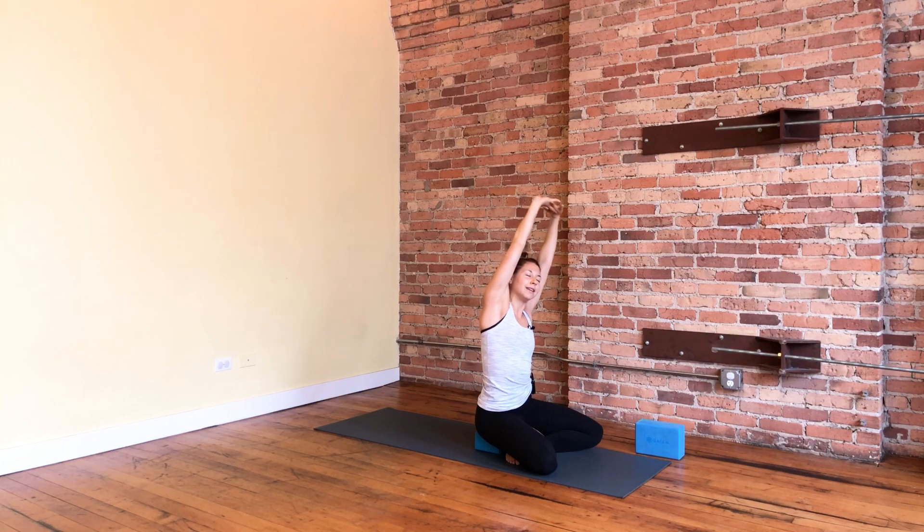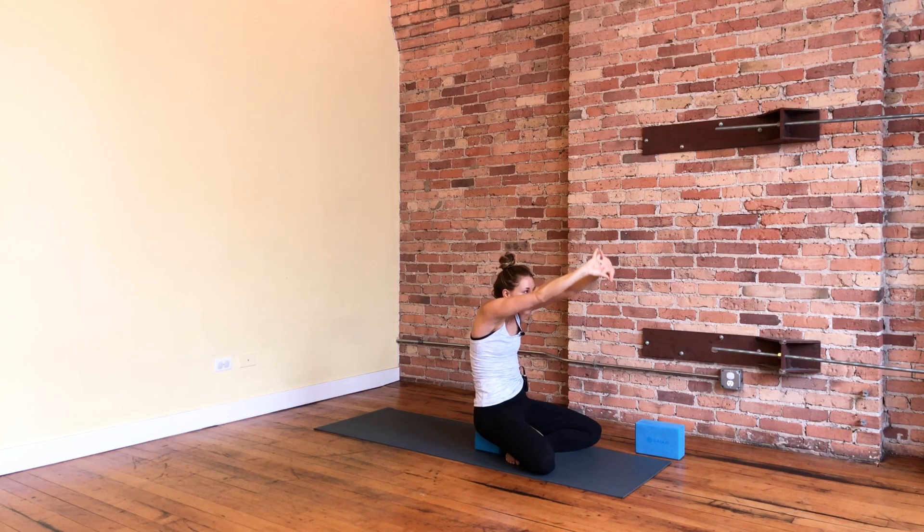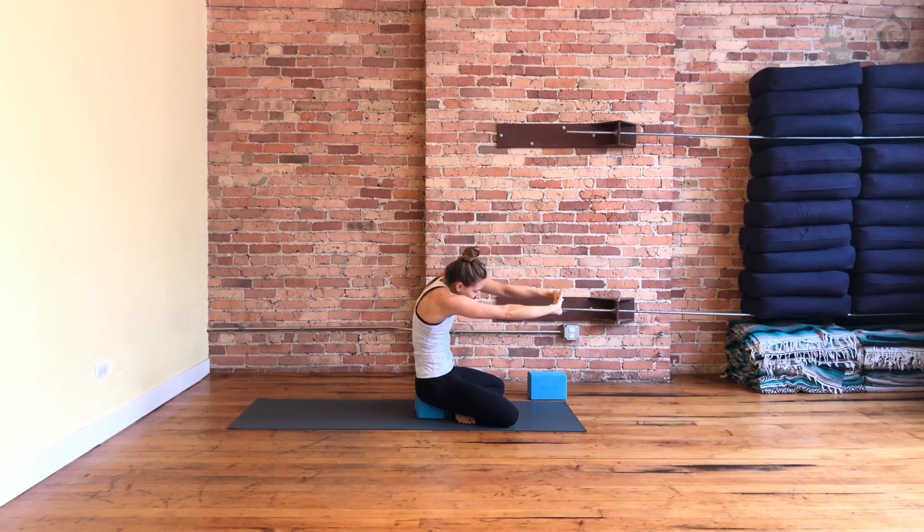Take a little side stretch — it should feel pretty nice, nothing too crazy. Just starting to feel out your side body. Notice what's feeling tight today. Keep your arms interlaced and press your palms towards the front of your space, round through your upper middle back, and take those little side rocks, moving your shoulder blades a little bit wider and curving through your spine just a little bit more.